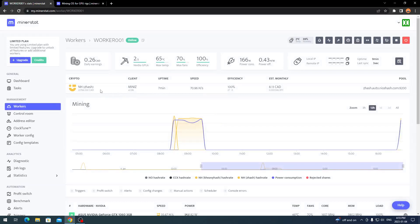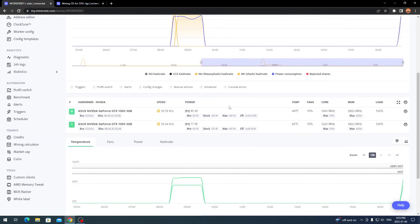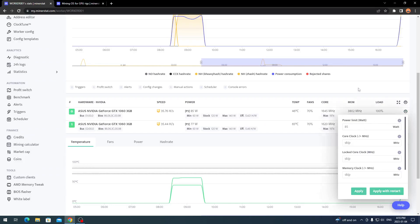Once you have it up and running, click on your worker — say 'Worker 001' or whatever you named it. You'll see what you're mining, the client, all temperatures, daily earnings, power consumption, and power efficiency. You can access everything remotely. I find MinerStat has a cleaner look compared to HiveOS — it's nicely laid out and I haven't had any issues. It will also show your power consumption to hash rate ratio and how well things are performing. Scroll down to see your hardware to confirm all cards are detected, then click 'Clock Tune' to set power limits and core clocks.